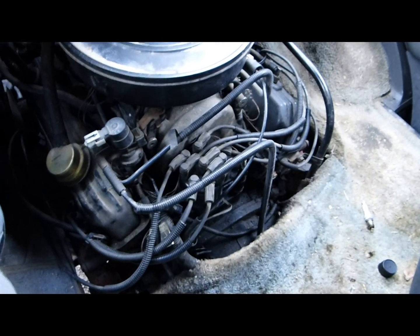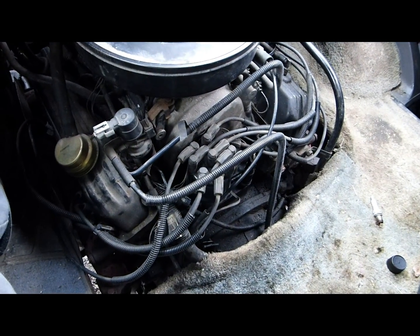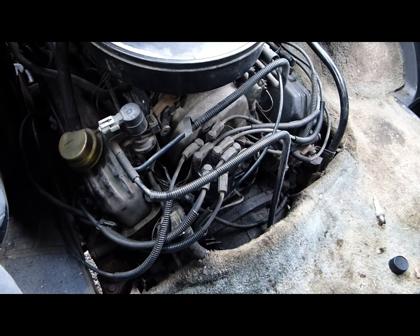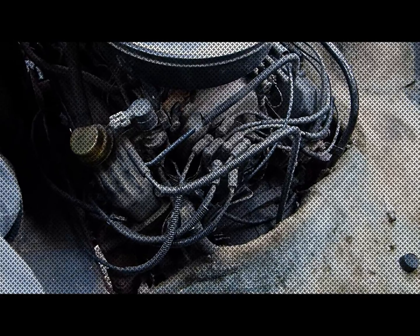Thank you so much for watching — Chrysler 318 oil pump replacement. Take care, see you next time.